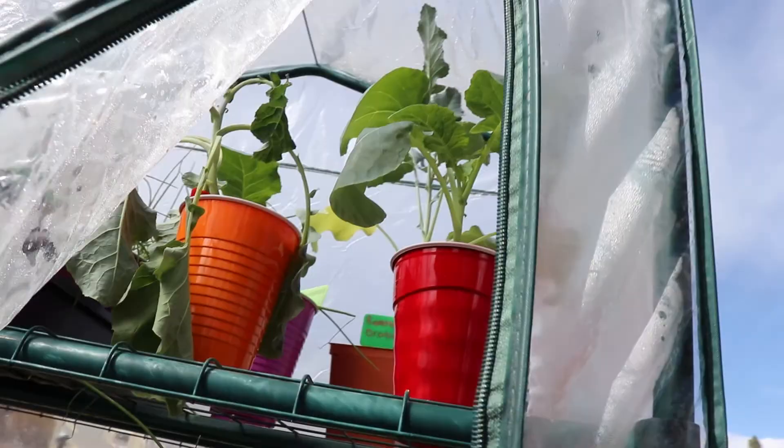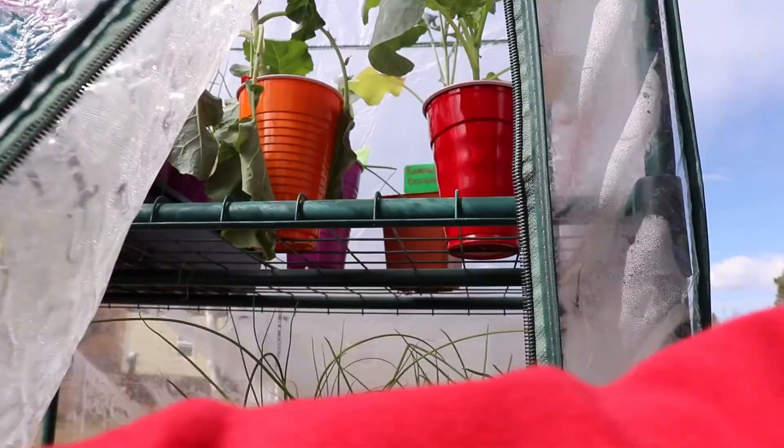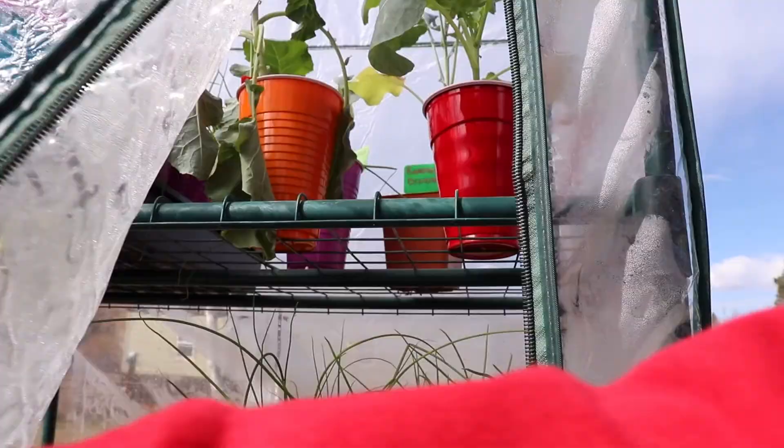Hopefully that wind will come through and save those broccoli plants — they were not prepared for that. Let's move him down a shelf. Poor guy, he might not survive. That might have been the end of that broccoli plant.